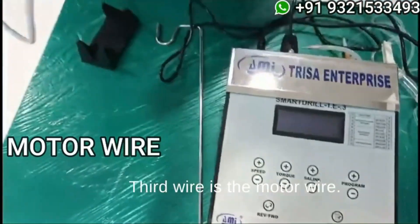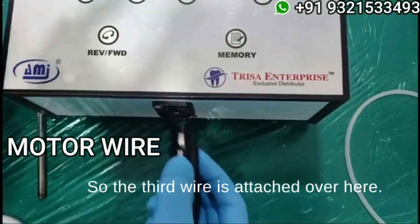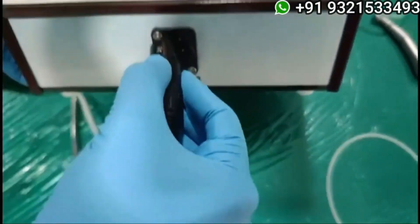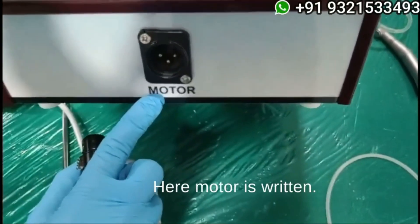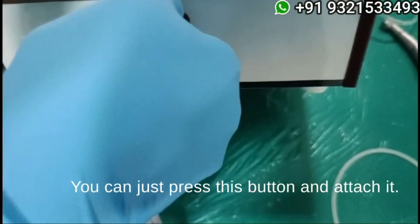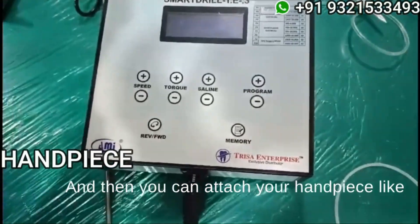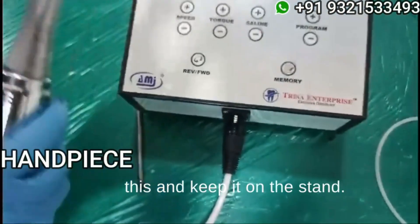The third wire is the motor wire. The third wire is attached over here where 'motor' is written. You can just press this button and attach it, and then you can attach your handpiece like this and keep it on the stand.